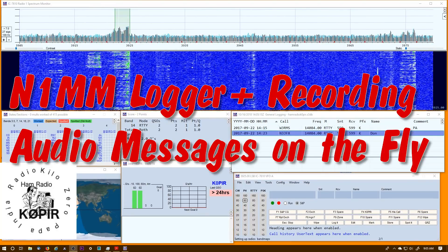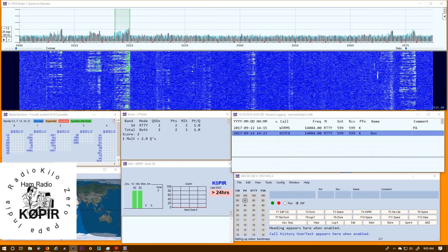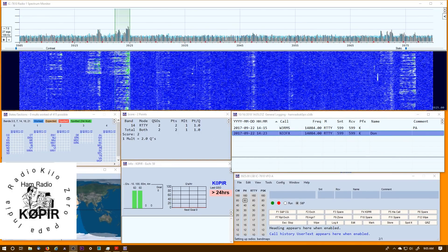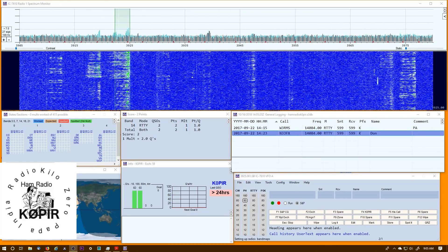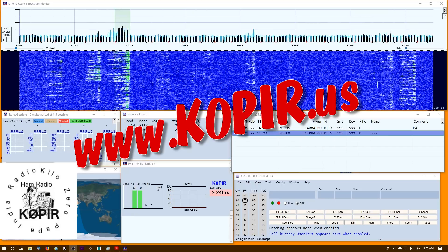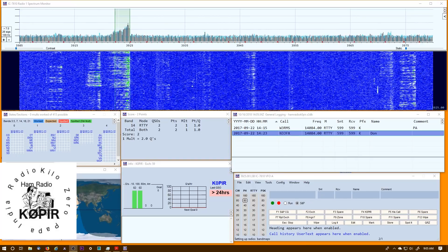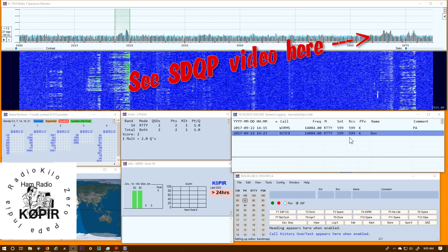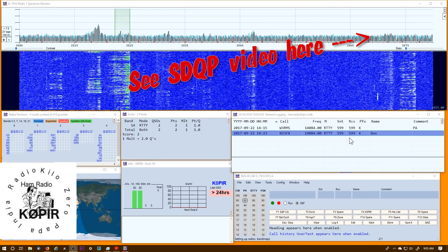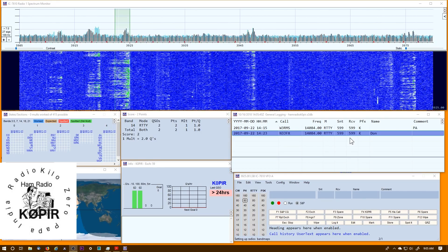Hey guys, welcome to Ham Radio with K0PIR and my YouTube channel. If you haven't already, please visit my website at www.k0pir.us — I've got lots of articles on the ICOM 7300, the ICOM 7610, and I'm starting to do new articles on the Elecraft KX2. Last weekend I was working in the South Dakota QSO Party and I had forgotten how to use recording on the fly with N1MM Logger, so this is a little refresher course.